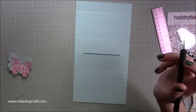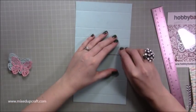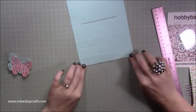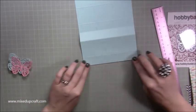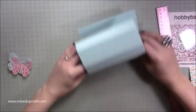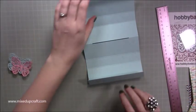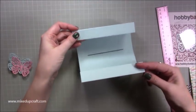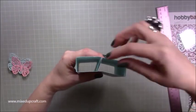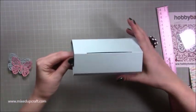Rub out that pencil mark. Now go along and burnish all of those score lines — every single one. Flip it over, and these two one-inch outer pieces are going to stick together. That effect squeezes up to create that pop-up.